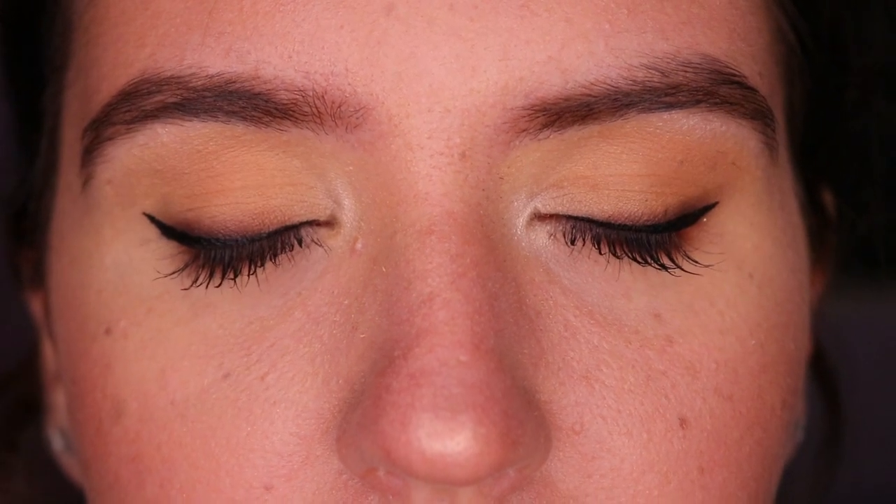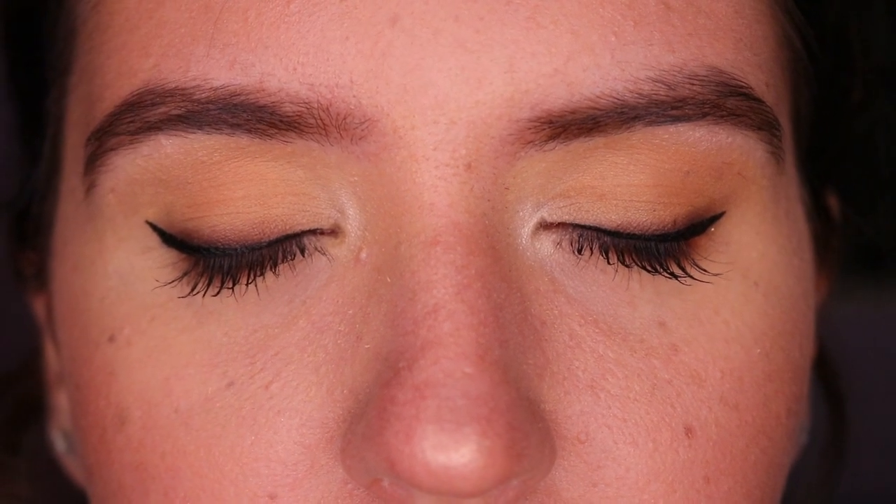You can apply false lashes to this look if you'd like — I thought her lashes were beautiful and long enough without them. The ones I recommend for downturned eyes are the Ardell Demi Whispies; they always look amazing on her eye shape. Thank you guys for sticking through to the end — I hope you found these tips helpful for your own eye shape. Have a great day, love you all, and I'll see you very soon in my next tutorial!